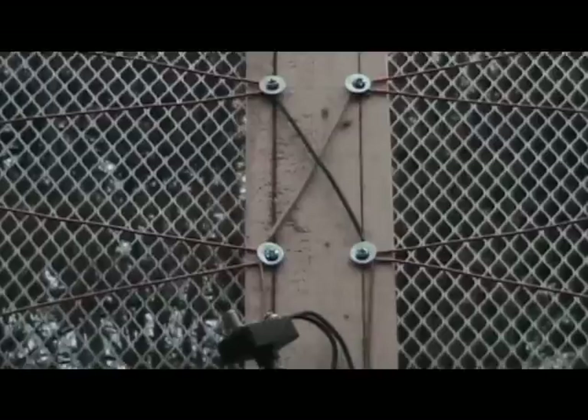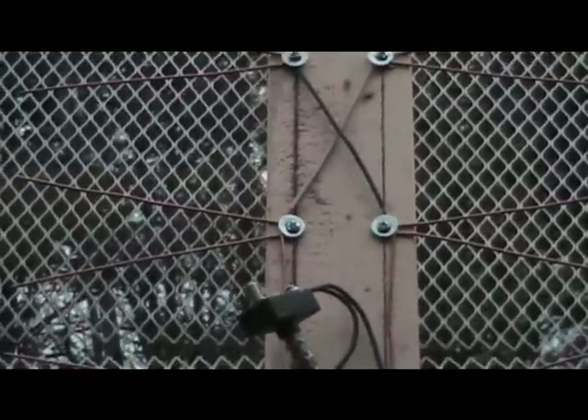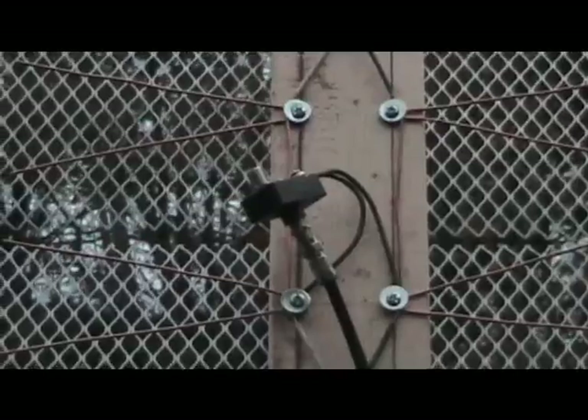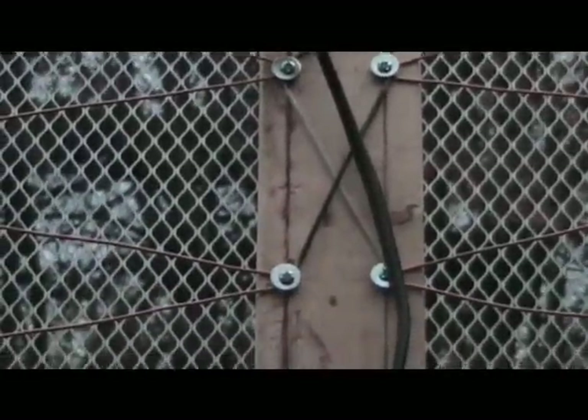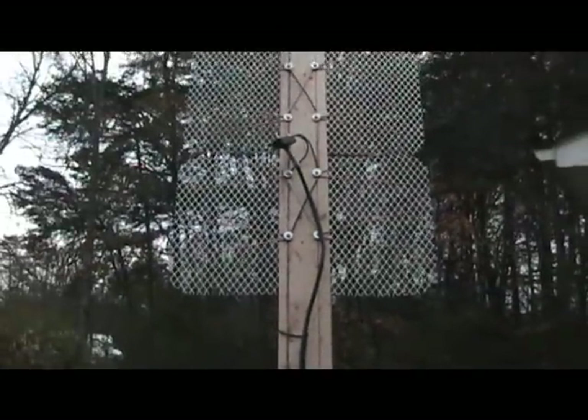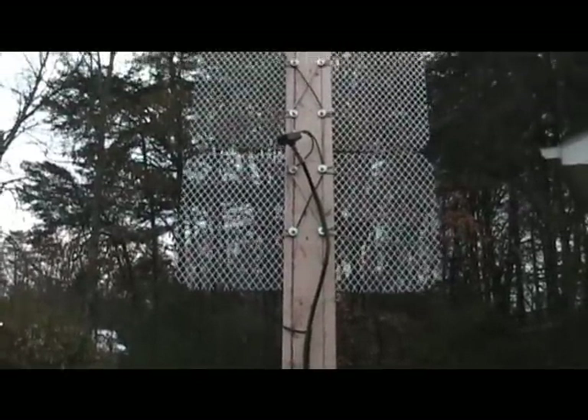We went through several antennas, $100 each or more. And finally after exchanging the last one, I just decided I'm going to take a little bit of my knowledge, do a little bit of reviewing on what I learned when I was in engineering school, and build my own antenna — take a shot at it.